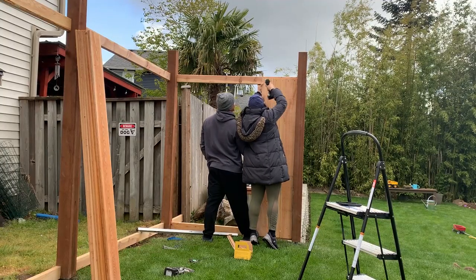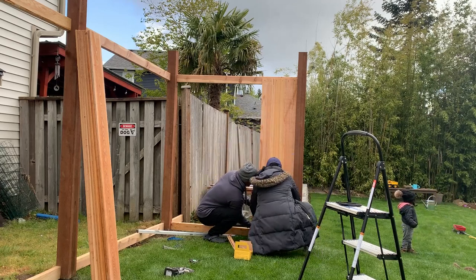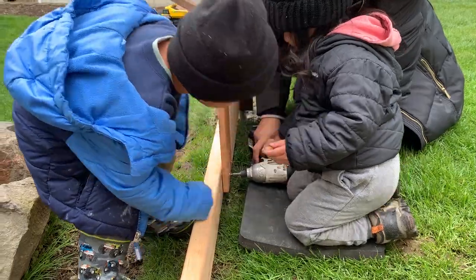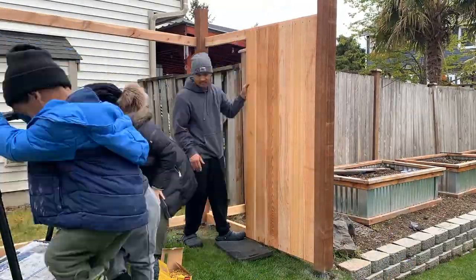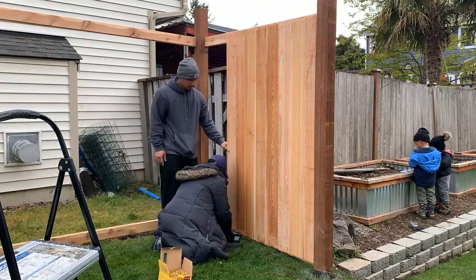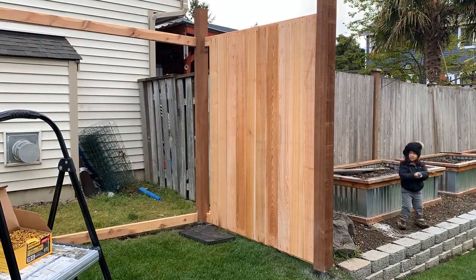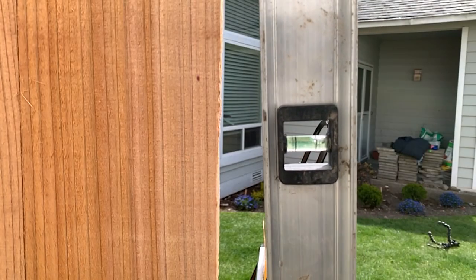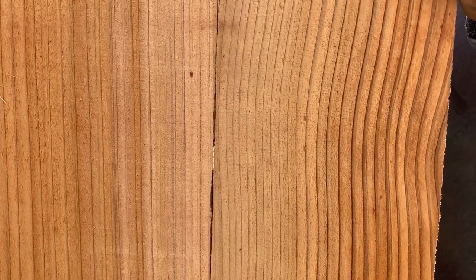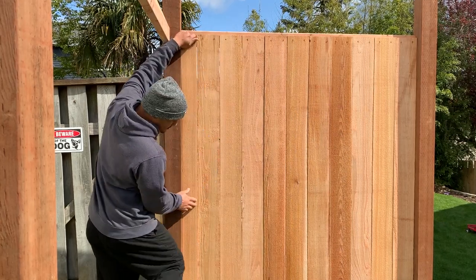And now the fun part — installing the fence pickets. Because I was working with about 70 linear feet of fencing, I decided to screw them using 1-3/4-inch deck screws. If I were building a much longer fence, I would have used a nail gun with galvanized or stainless steel fencing nails. I installed about three pickets at a time and checked to make sure they were level and the same distance at the top and bottom, making slight corrections as I continued. I made them flush to one another as each board would dry and shrink over time, revealing a 1/8 to 1/4-inch gap. The last board was ripped to size using a table saw or circular saw.